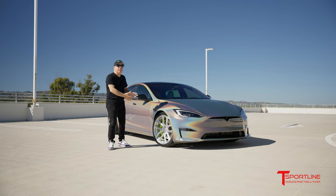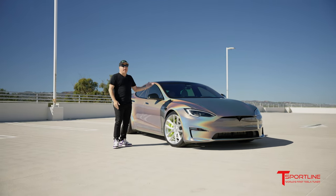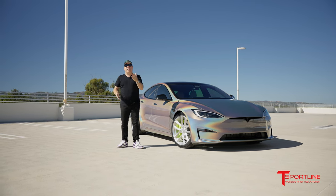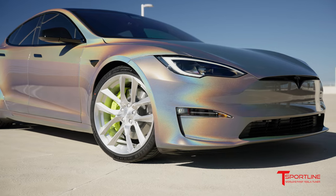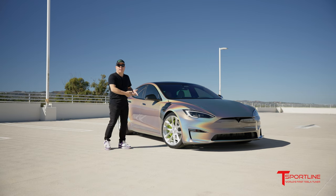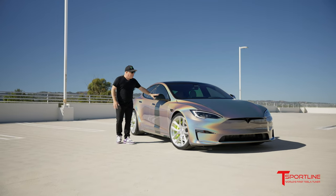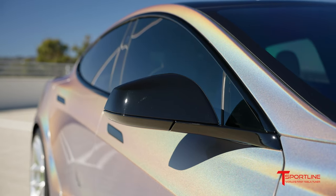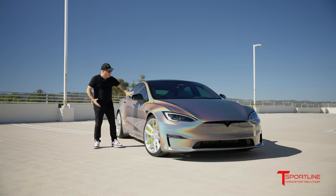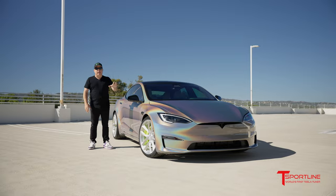We've always done this wheel typically in a gloss black finish, and while that would have looked great, brushed clear is amazing. We've got all the gloss black trim around the windows — should we have done the wheels in gloss black? I absolutely love this. Speaking of gloss black, we actually wrapped the side mirror caps in gloss black because they were originally red. I love how this all flows together, and gloss black was the way to go here, not the psychedelic wrap.